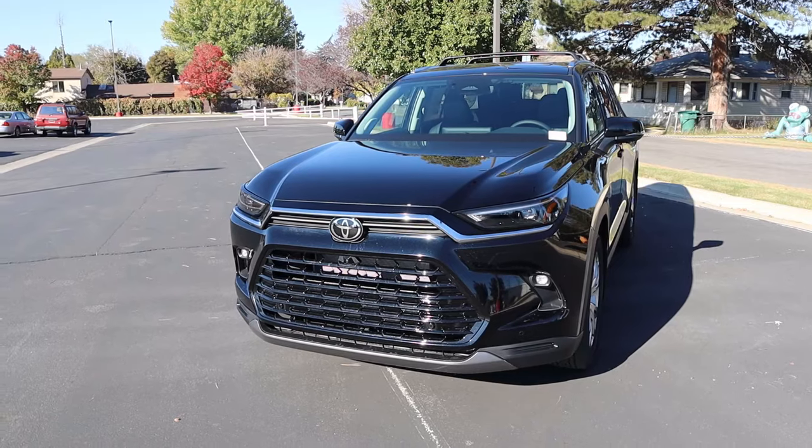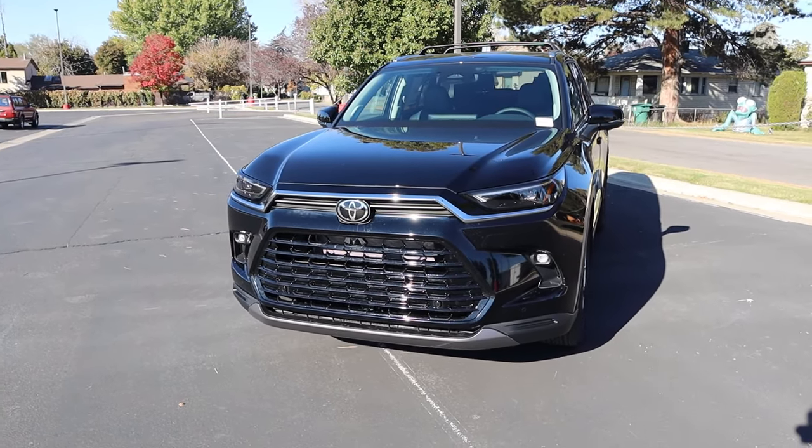Hey everyone, it's Ben Hardy here and today I'm going to be reviewing the Grand Highlander Hybrid. Before we begin, I want to give a huge shout out and thank you to the Lerich Miller Toyota here in Murray, Utah for giving me some time with this Grand Highlander. I'll include a link to their website in the description below, and also a link to my car buying guide if you want to save time and money on your next purchase.